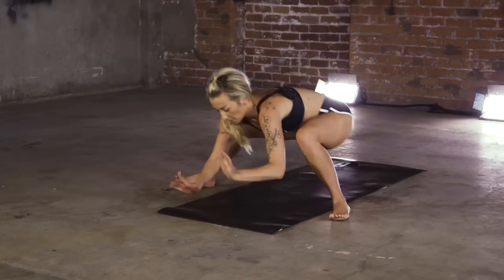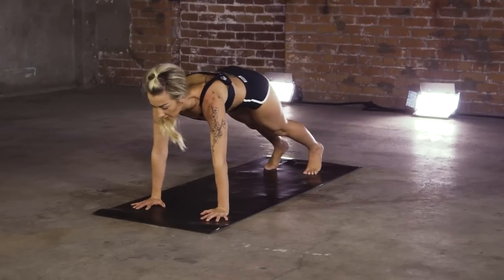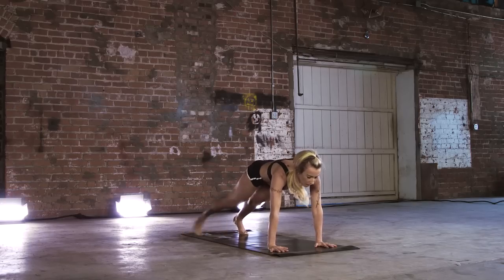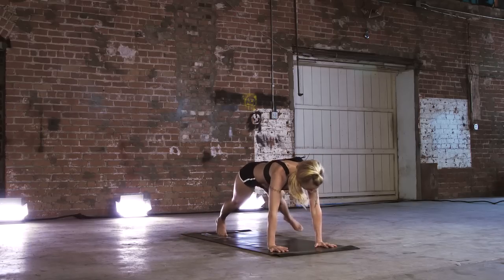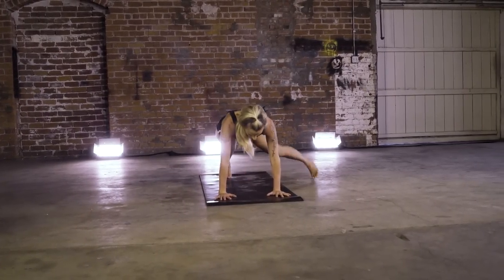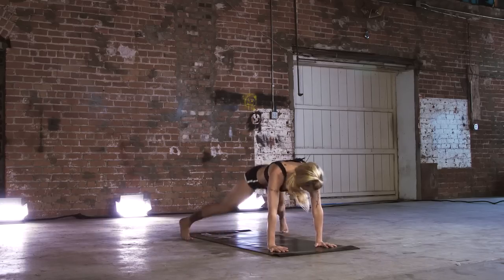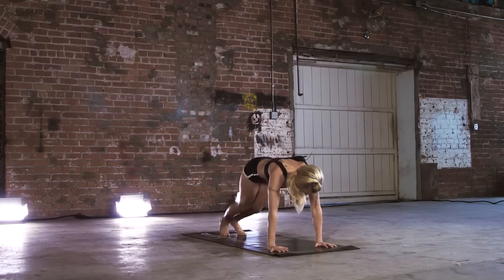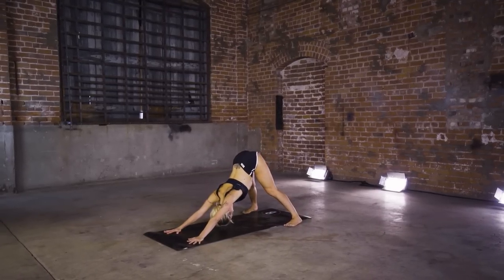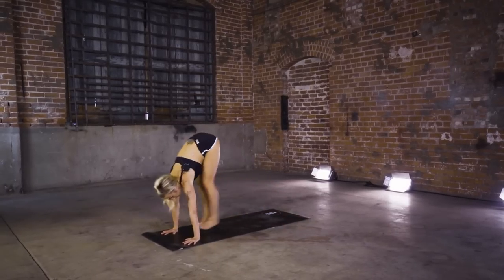Bring it back to center. Plant those palms. Step it back to plank. Tap those right toes out, switch left. Right to left. Hit those jacks. Hit your wide dog — good job. Soften those knees, look to the top of the mat. Step, jump, or hop.